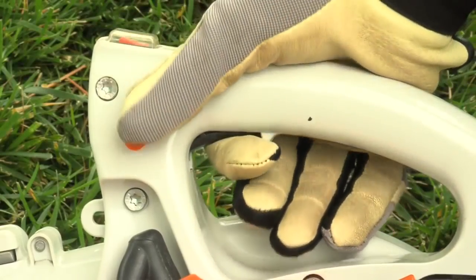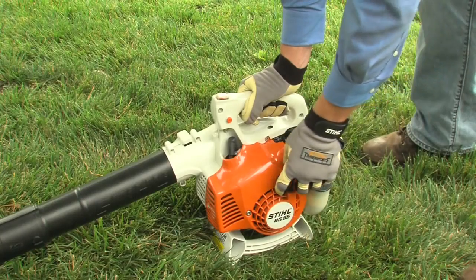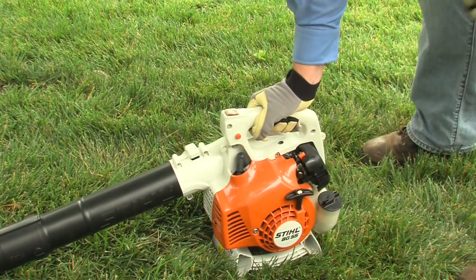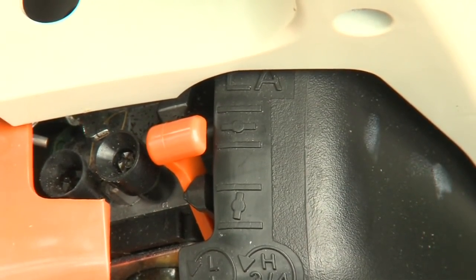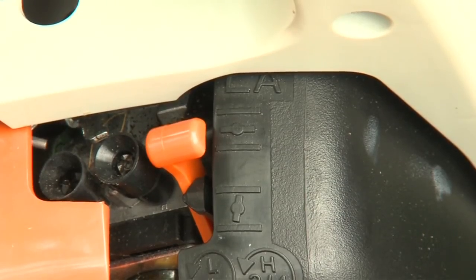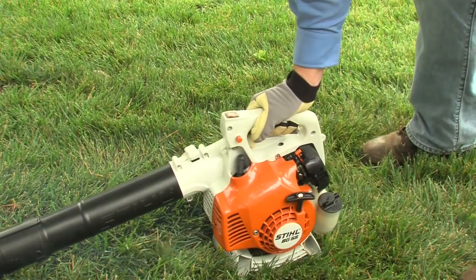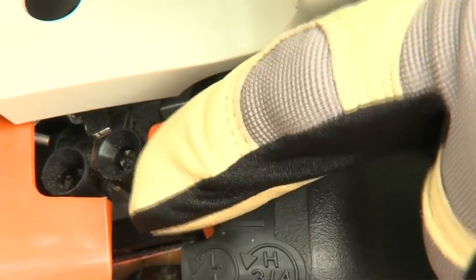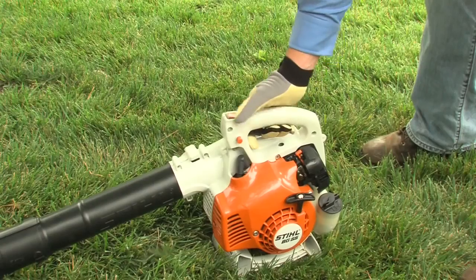Engage the throttle lock by squeezing the trigger and the throttle lock button at the same time. Then, holding the blower in the proper position as shown earlier, pull the starter rope. Once the engine tries to start, move the choke from the cold position to the run position — this step is very important. If you forget this step, you'll most likely flood the engine. Once the engine starts, squeeze the throttle to disengage the throttle lock and the engine will return to idle speed. If the engine was just run and is still warm, start the blower with the choke in the run position. To stop the engine, simply move the stop switch to the off position.